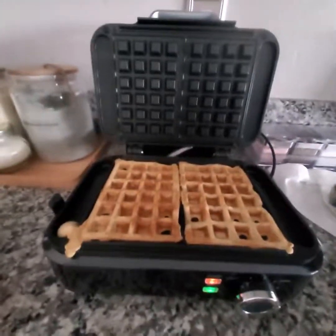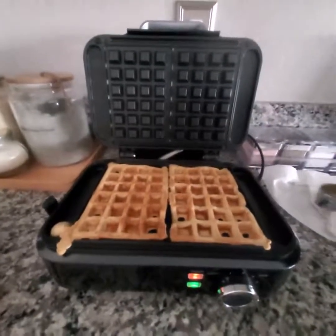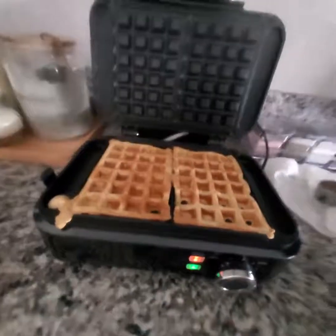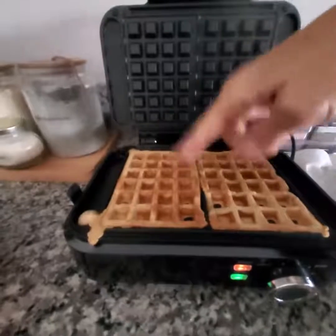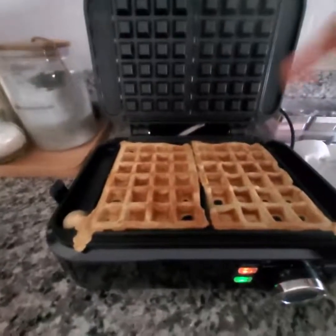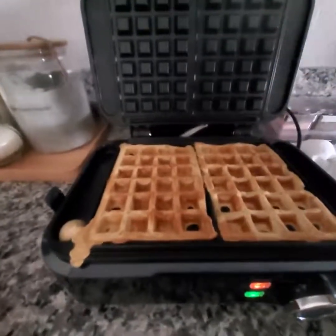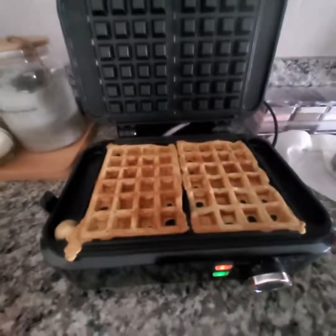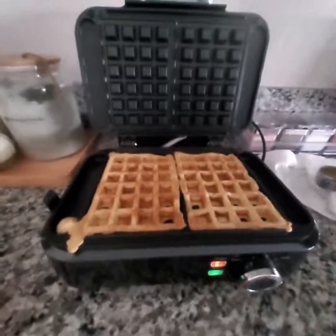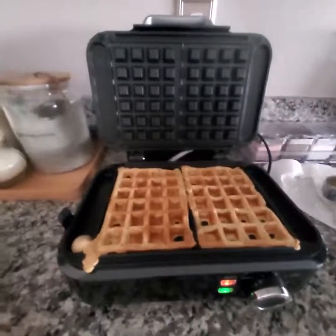I'm going to put the video down now. Thank you so much for watching. I'll take a picture of them on a plate once I get them out. I did baste just a little bit of coconut oil onto the grates before I poured the batter in, on both the top and the bottom, so hopefully nothing will stick. I do hope this was helpful for you — I highly recommend this. Take good care.